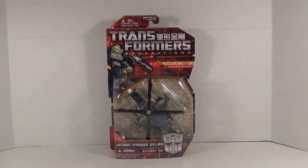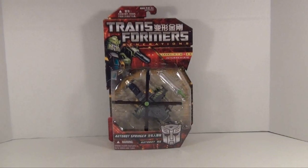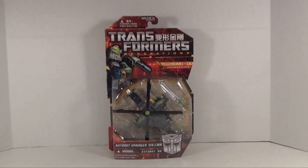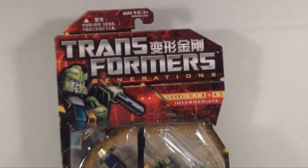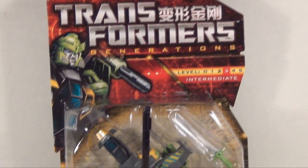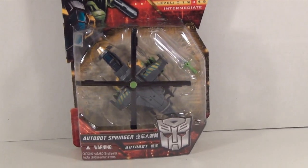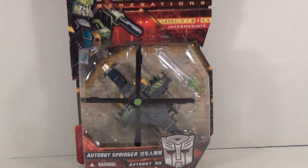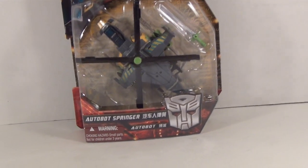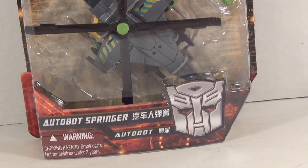Now it's a nice figure, a nice homage to Springer's helicopter mode. Unfortunately he is not a triple changer. But looking at the packaging, we got Transformers on the top with some Chinese lettering, a CGI of Springer, and here we got Springer in the blister card with his included bonus sword. And then you got his name in English and Chinese.